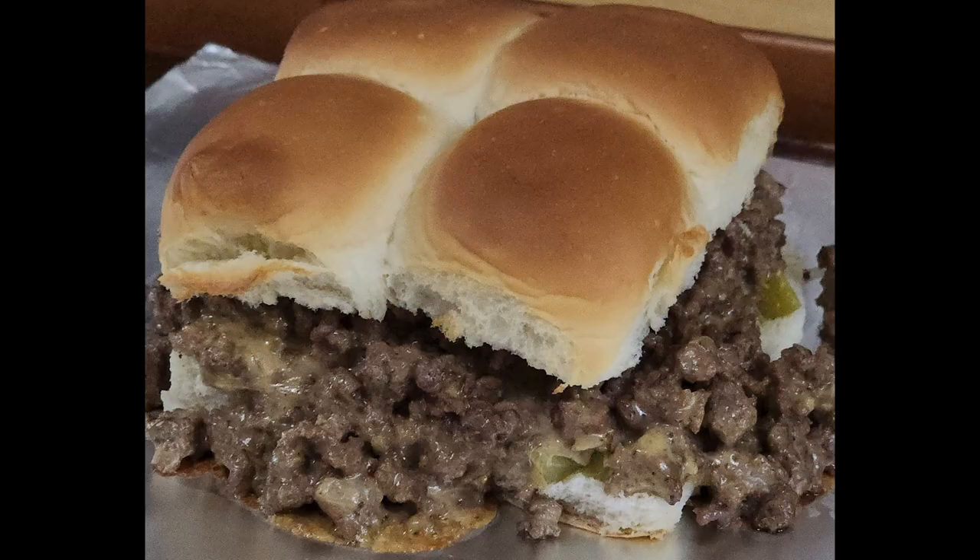Today we are making Made Right sandwiches. If you're not from the Midwest you've probably never heard of these things, let alone tasted them. They are actually easy, affordable, and delicious, and they start with browned ground beef — the start of tacos, the start of sloppy joes. A butcher named Fred in Iowa started the Made Right sandwiches. He browned his ground beef and steamed it with onions.